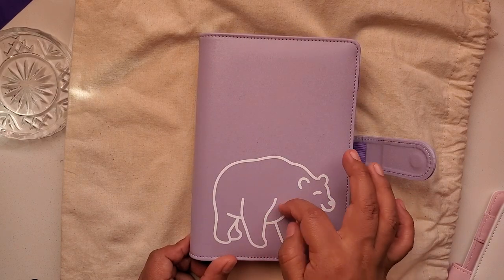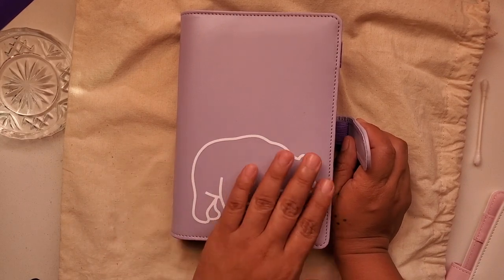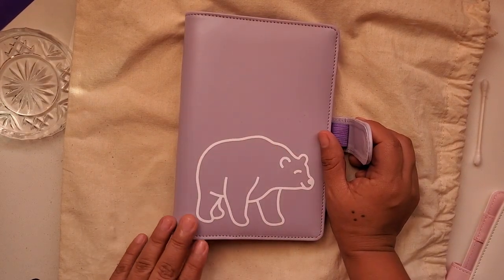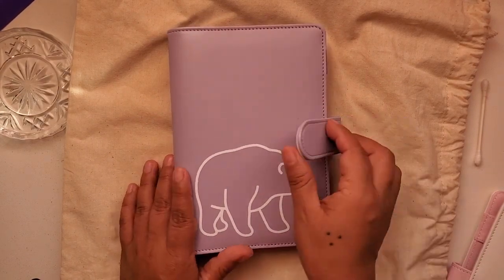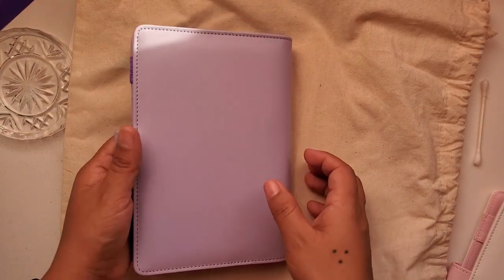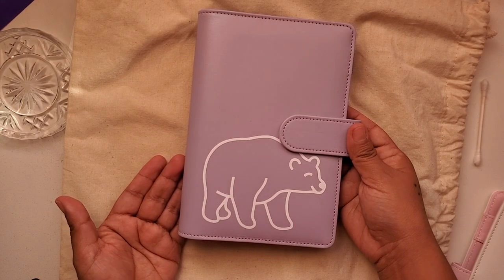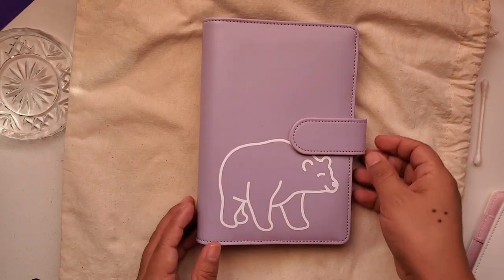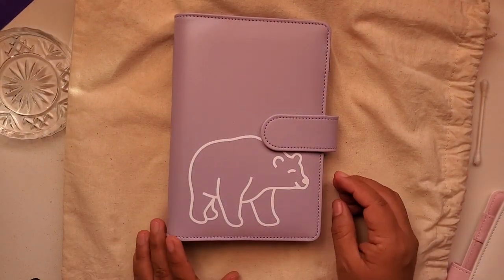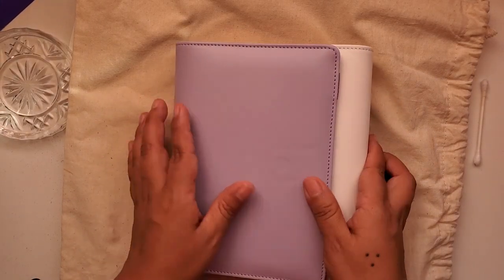There you go! I actually like how it feels — it doesn't feel raised like permanent vinyl would. Look, what do you guys think? I still have to do the envelopes for her. Now we're gonna do the next one — I'm gonna let this one cool off. She also wanted a purple one, so we're gonna do purple.